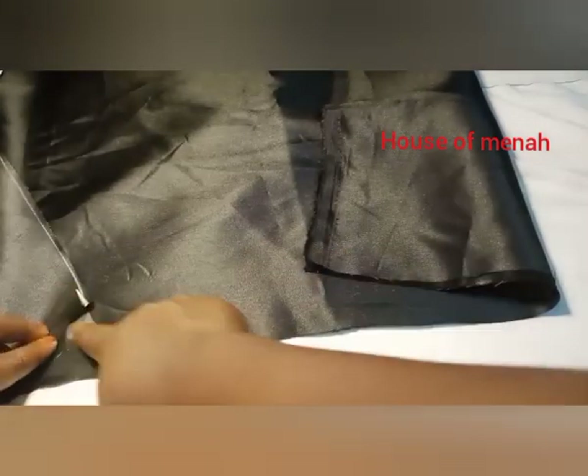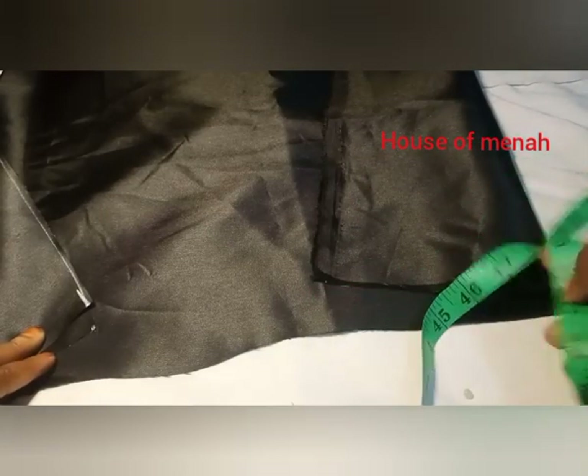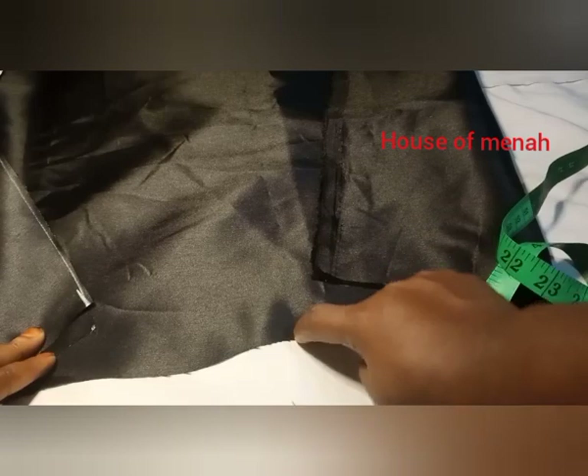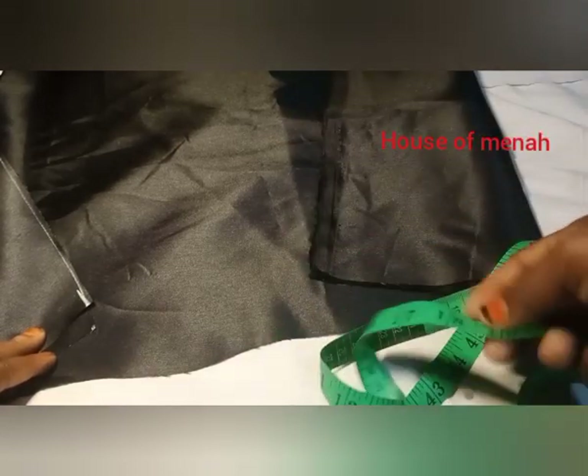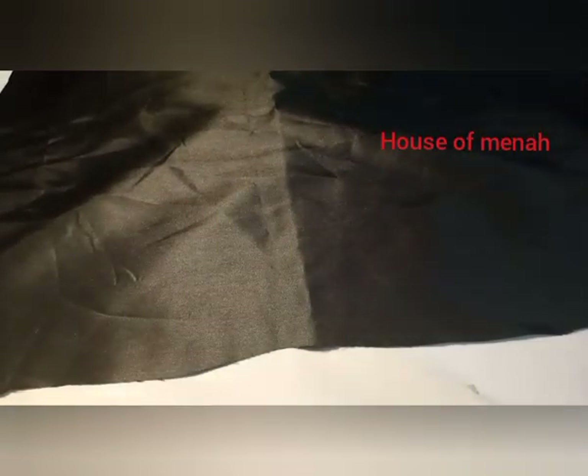The fabric I'm working with is called shiny doll face. Whenever I'm doing Zara, I love using shiny doll face — this one is very thick compared to the normal doll face. We're going to be having two pieces of fabric. If you are doing this for a customer or for yourself, if you are using fabric, make sure you double it to bring out the beauty of your work. And this is our Marco — whatever you call it.